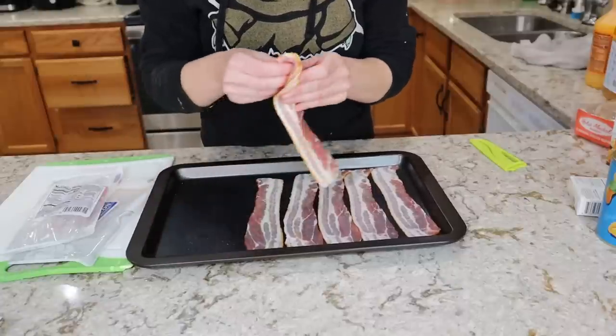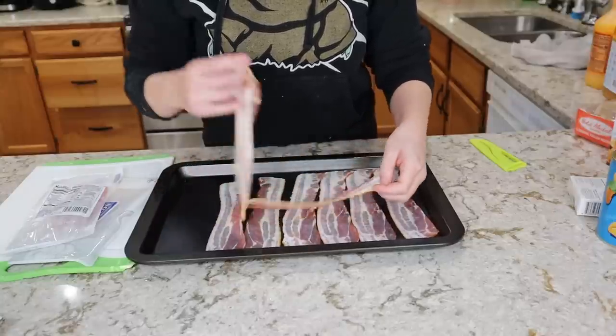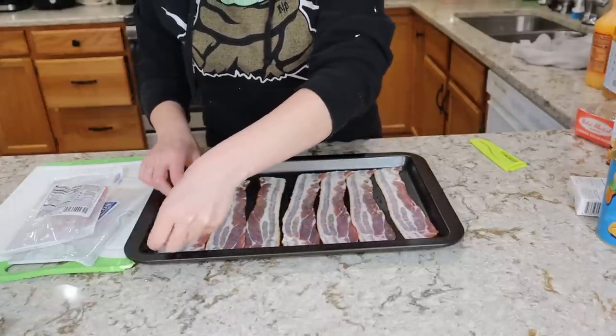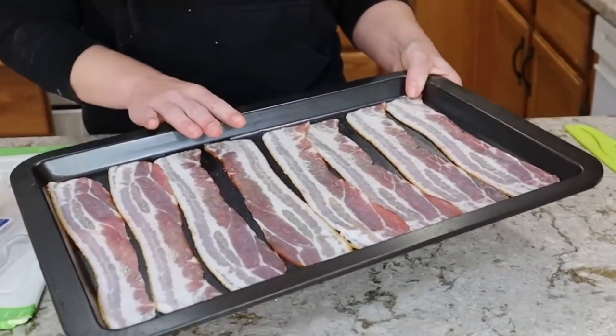Dollar Tree bacon is relatively thin — four slices per pack. With the oven preheating to 400 degrees, this will probably only take about eight to ten minutes. I'll stop whenever it's as crispy as I like it. I'm going to set this aside while my oven preheats, so we can prepare the sausage balls too.